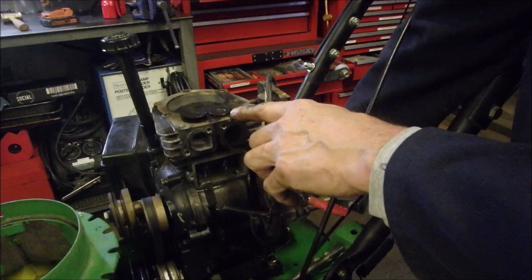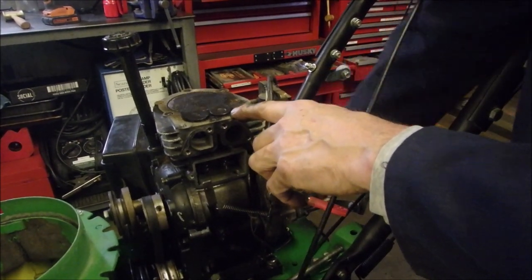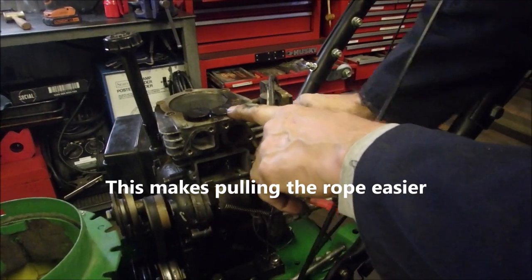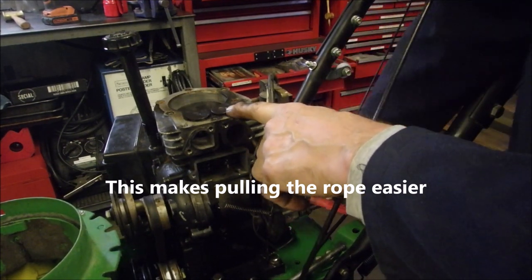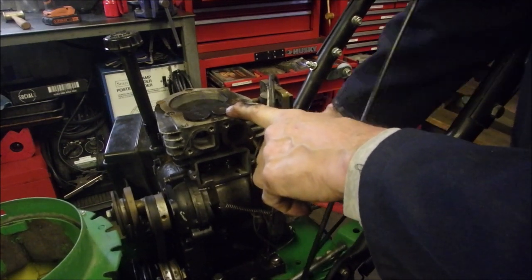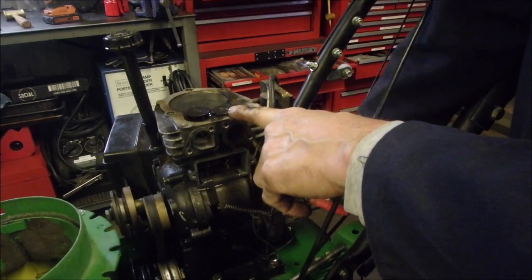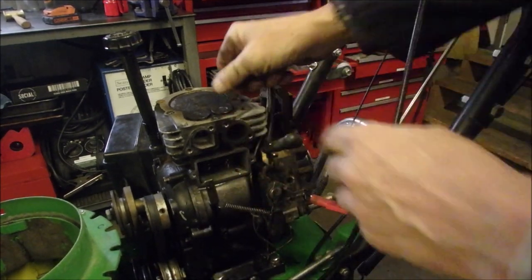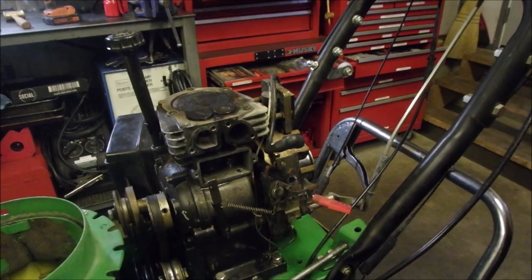Let's just see if there is an exhaust valve kick on the decompression. Intake — sucks the gas in. Compresses the gas. Oh, there's a little one. Just a tiny kick there. The exhaust goes out, sucks the new juice in, compresses it, and we just go a tiny bit past. Now I'm going to get those valves out of there.